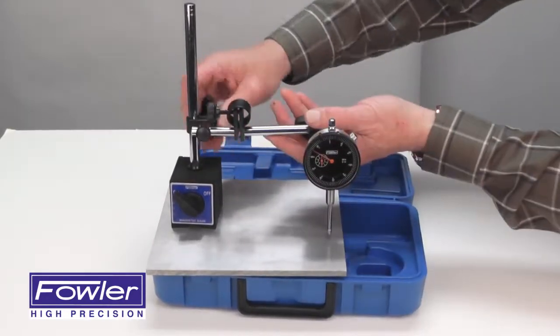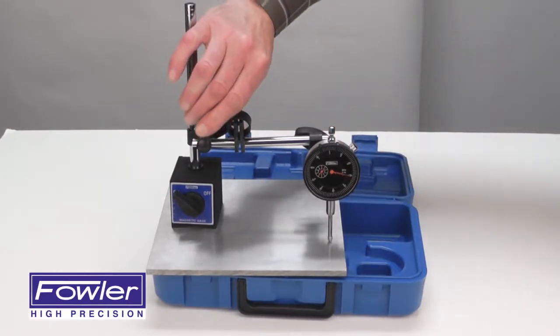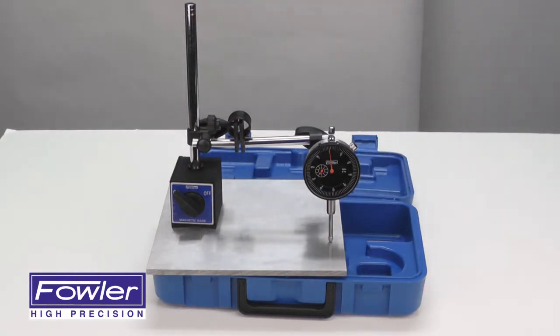This mag base also features a fine adjust for easy zeroing. Comes with a full one-year warranty, supplied in a fitted plastic case. The Fowler 52-520-199-0 mag base and indicator set.